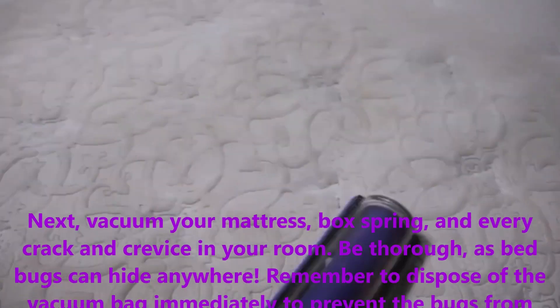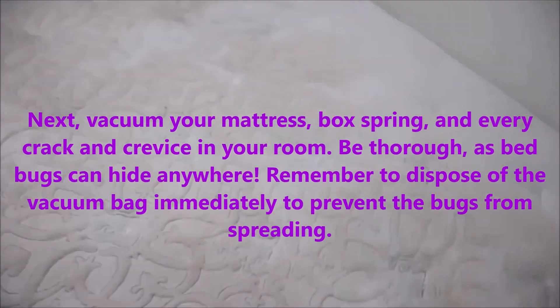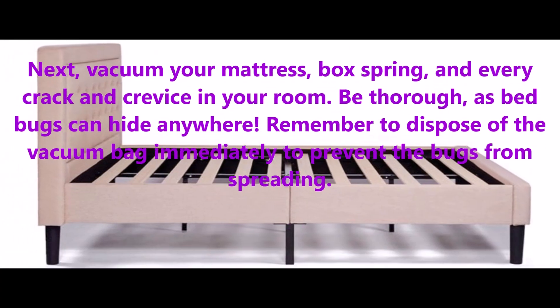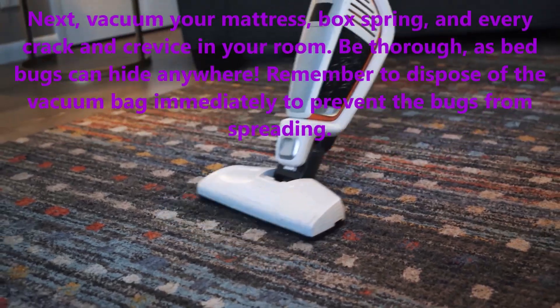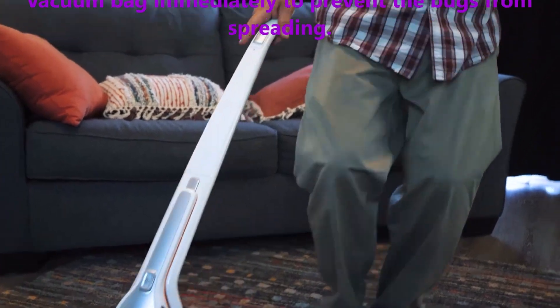Next, vacuum your mattress, box spring, and every crack and crevice in your room. Be thorough, as bed bugs can hide anywhere. Remember to dispose of the vacuum bag immediately to prevent the bugs from spreading.